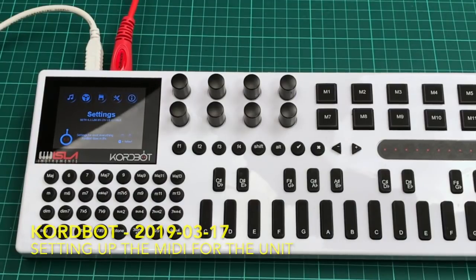As I said in the previous video, the settings menu is for setting the unit up, so predominantly this is about setting up the MIDI, and then it goes on to setting up things like chord builders etc. But I'm not going to go into that — all I'm going to concentrate on at the moment is just setting the MIDI up for the unit.